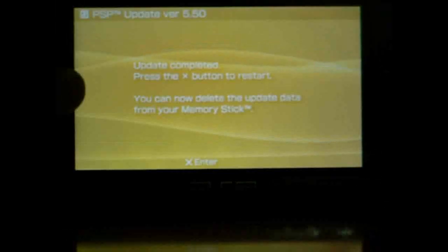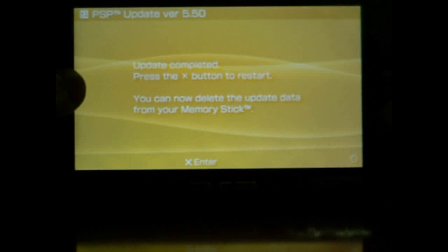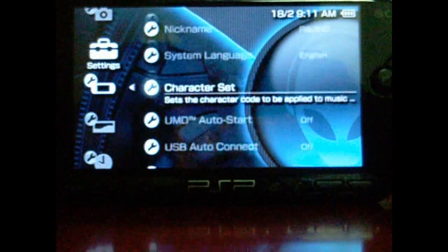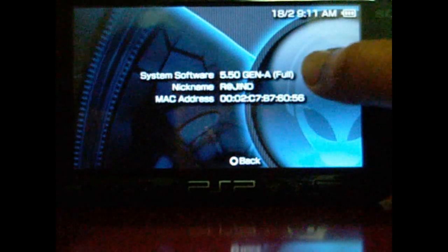As you can see, it's done. We have to press X to restart. Alright, it's back on — let's take a look. There we go: 5.50 Gen-A full.